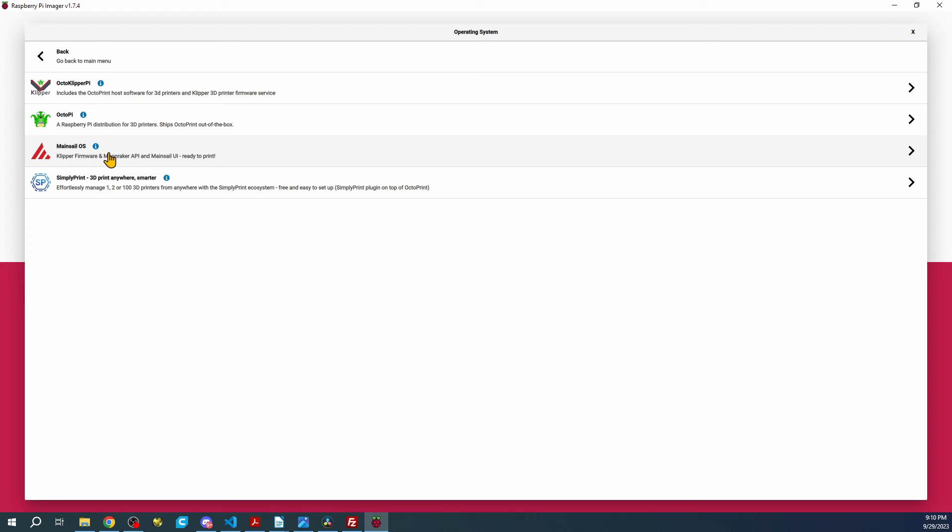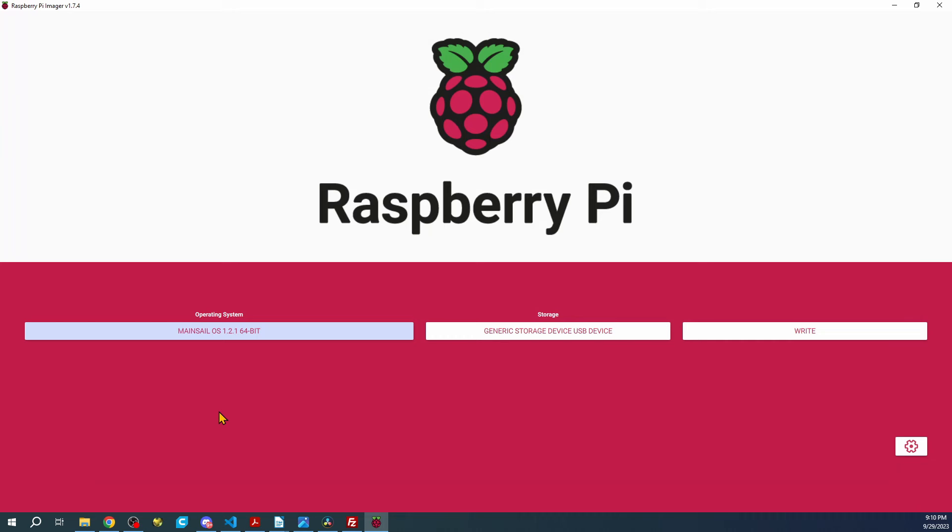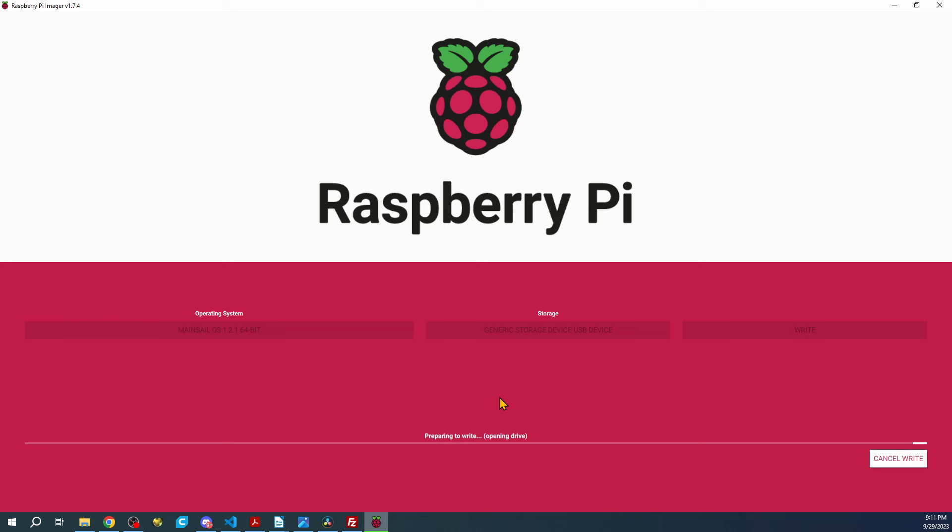I'm going to click here, select the 64-bit version, and then write. I'll say yes and this is going to run for a couple of minutes writing and then verifying. I'm going to pause the video for a couple of minutes and then we'll come back.